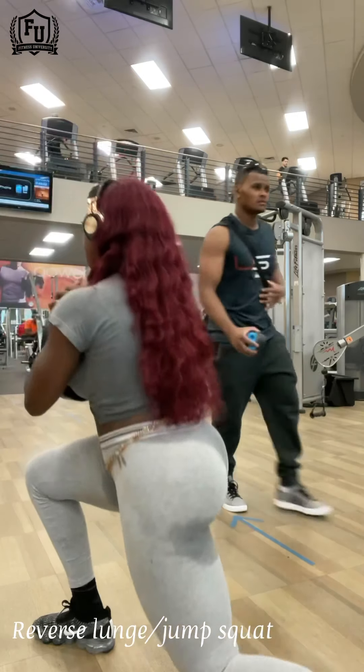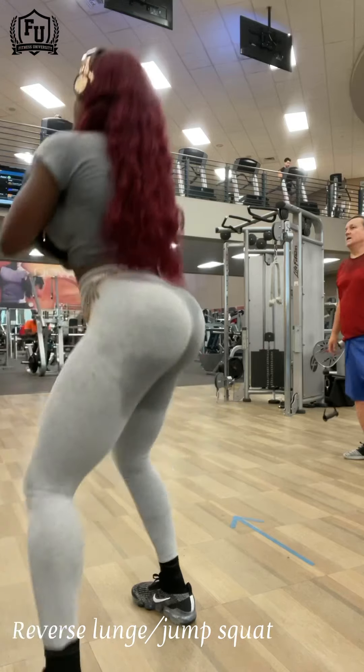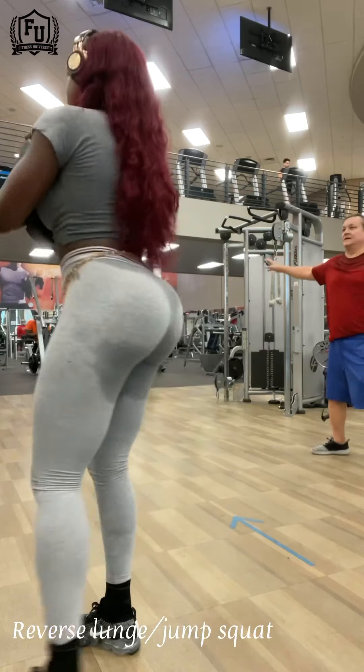That's just to keep the intensity level up, make sure I'm working all kinds of muscle groups, shocking my body. I love to combine different exercises into one.